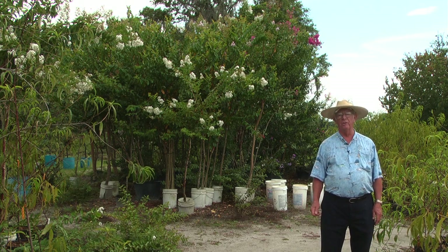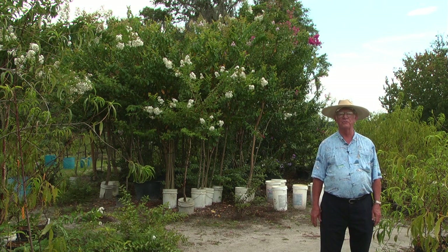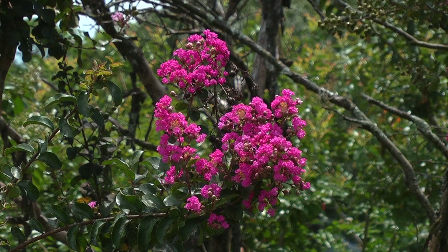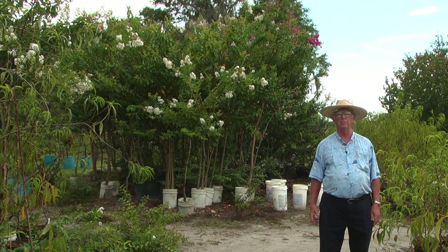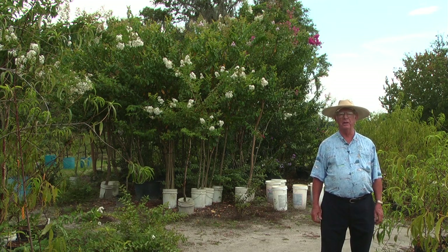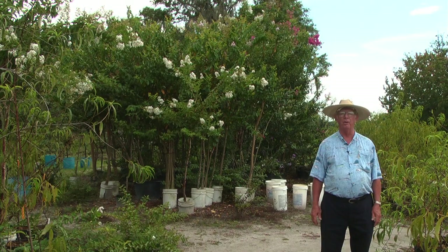One thing you do want — a little tip — is when the bloom stops, in other words all of the bloom is falling off, don't let that seed pod form. Clip right behind where the bloom was and you'll get new bloom real quick. Otherwise the tree will set and spend the energy making seed when you're not really wanting to make seed — you want to make more pretty flowers. So clip that off and it'll re-flower a whole lot quicker.